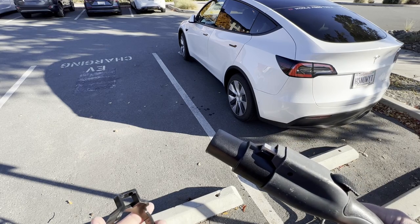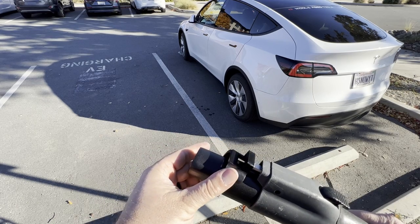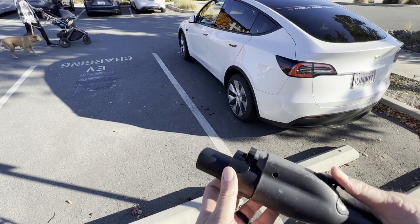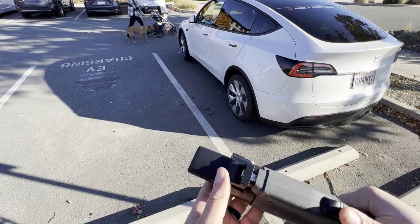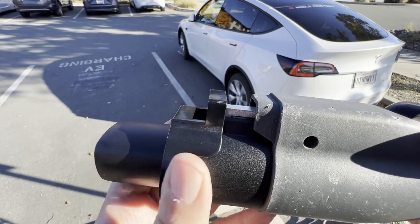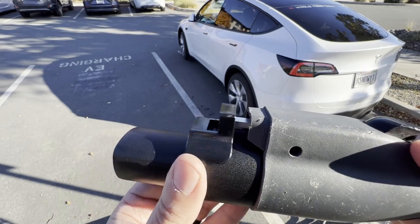It's a pretty simple concept. You just take the lock, stick it over the top of the adapter, and now you can't press the button to take it off, because the lock keeps it from going up. So it basically locks the adapter in place.